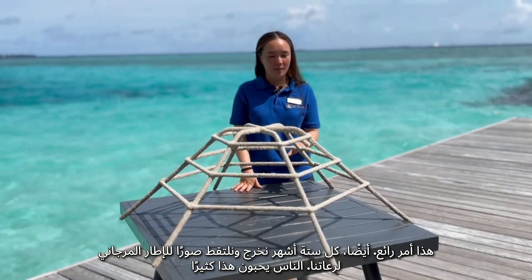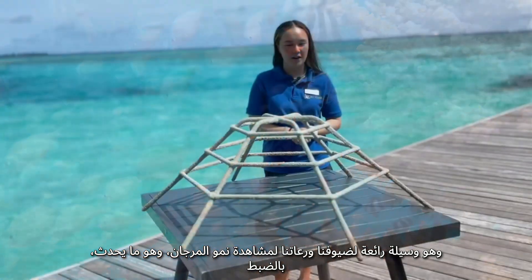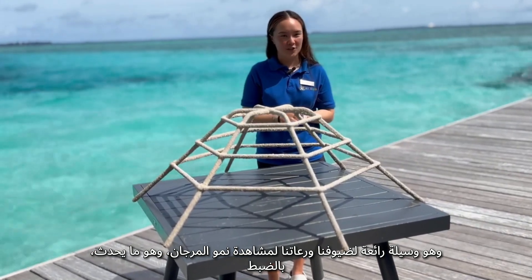Every six months we go back out and take pictures of the coral frame for our sponsor. People really love this — it's a really nice way for our guests and sponsors to watch their corals growing, which is exactly what they're doing.